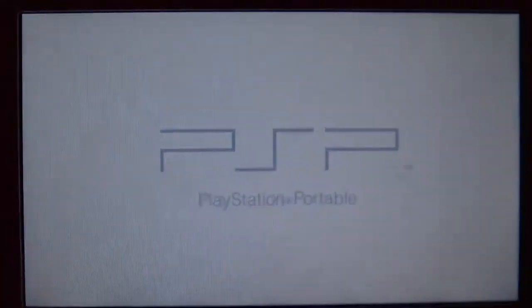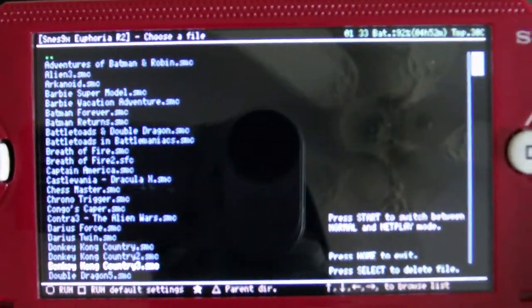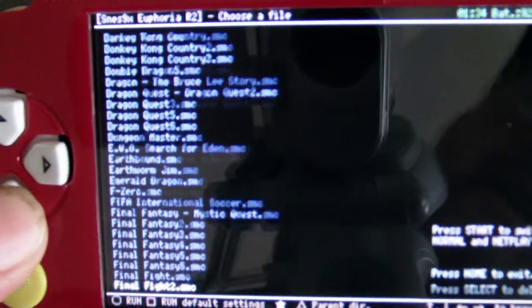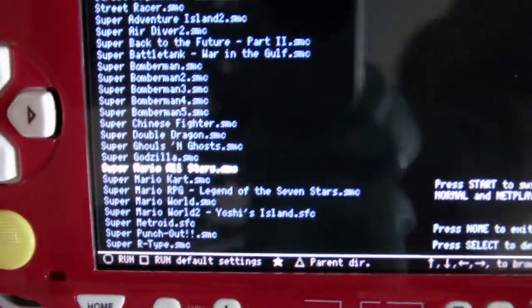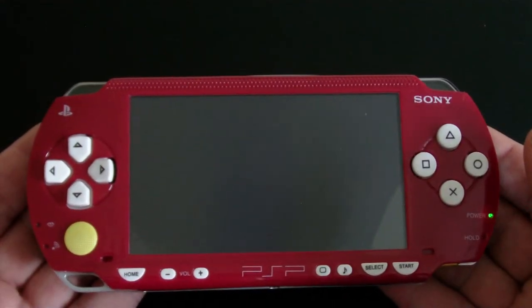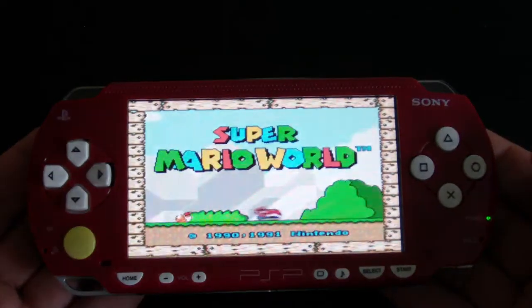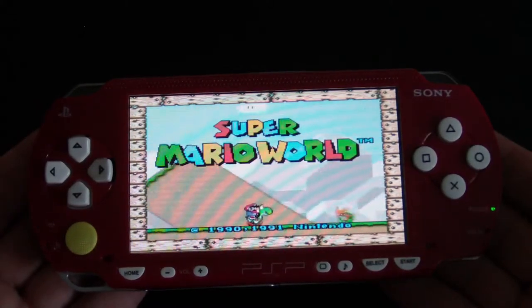So we're going to the SNES emulator. Here's some ROMs. You might not be able to read it on the camera, so I'll look to the side — there's Mario Brothers. Let's go Super Mario Brothers World. Once you go into emulator mode, the controls over here reconfigure themselves to the emulator you're running — in this case SNES Super Nintendo. So A, B buttons right — so this becomes the action button. There you go, there's Super Mario World running in the SNES emulator.